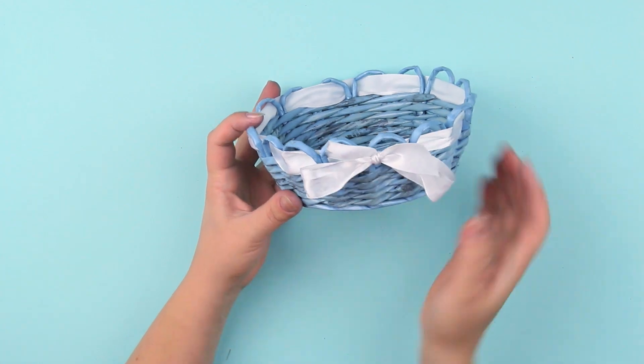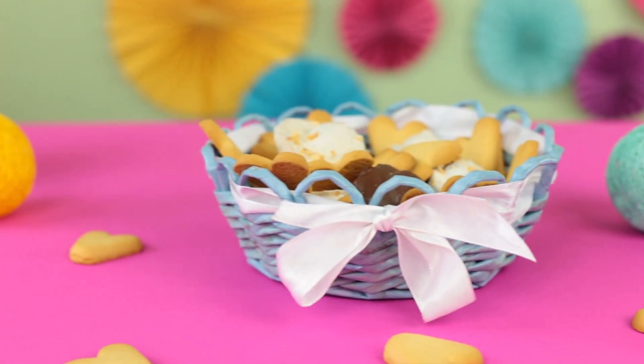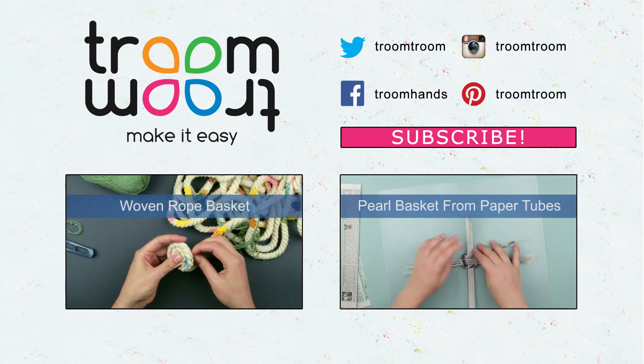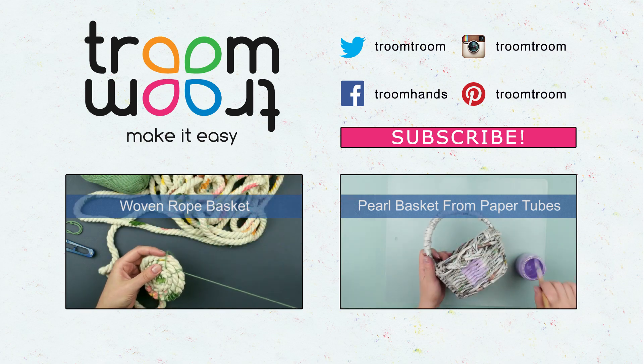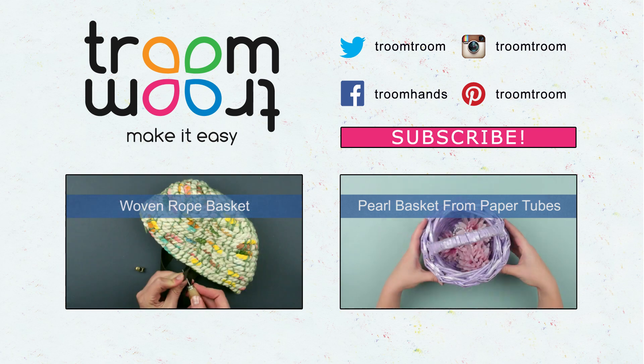This festive woven paper basket decorated with white ribbon will perfectly embellish the interior of your kitchen, terrace, or sitting room. Leave your comments and share your impressions. Hit the like button and be sure to subscribe to our channel to find lots of interesting interior design ideas.